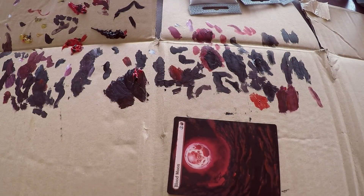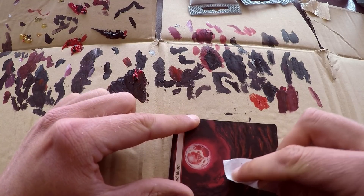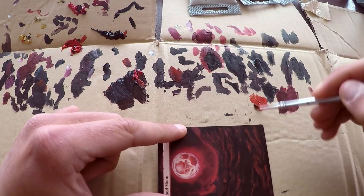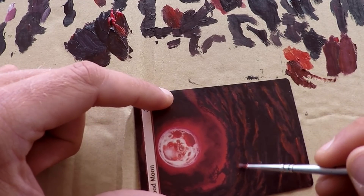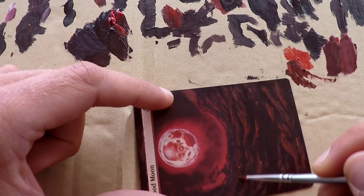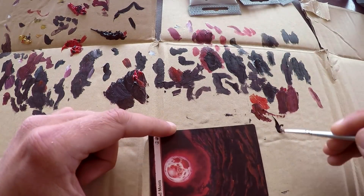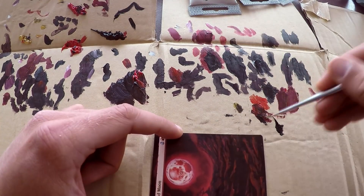Here I smeared on a little bit too much — it really stands out — so to save it I just grabbed some paper towel, dabbed to get most of the paint off, and then went back with some mid reds and some shadowy colors to touch it up and fix it. And before you know it, no one will ever know I made a little mistake over there. A little bit of the shadow color too, and boom — no one will ever know.